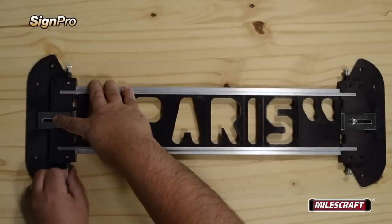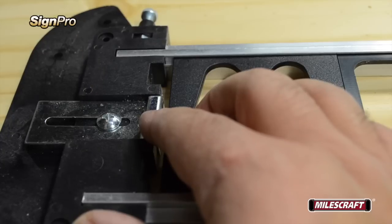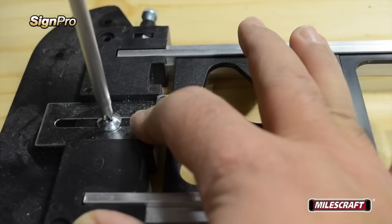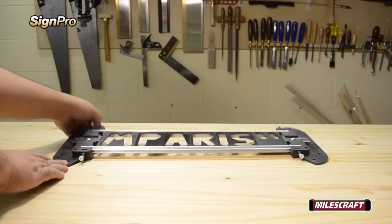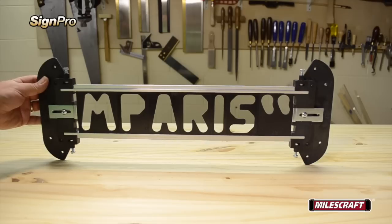Now that everything's in place, attach the other end frame and tighten the set screws. To lock all the templates tightly in position, loosen the screw on the adjustable spacer on the end frame and slide it forward until it braces against the last template, then retighten the screw. A quick tip: lift the entire assembly up and hold it upright to see if anything moves or comes loose. If it does, a quick readjustment is all that's needed before we move on.